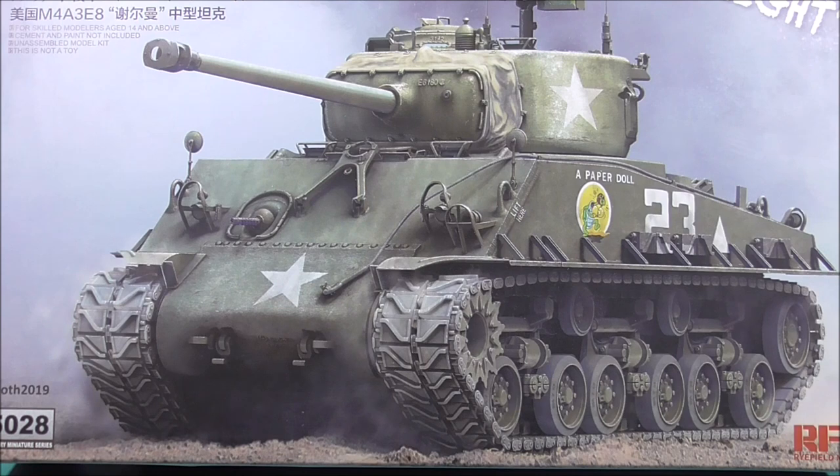The only reason to deduct points would be that you only get two marking options — a third or fourth would have been nice, but that's nitpicking. So this is a 10 out of 10. I haven't built it yet, but once I do I'll come back and do an addendum to this video to let you know how it built. At this stage, just looking at the sprues and the kit: 10 out of 10, no questions asked. Thank you for watching — stay safe, stay healthy, may the force be with you. Bye!